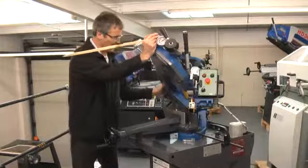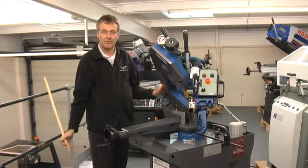Just unlock the handle as you see there. You can move it round, in this case to 45 degrees.